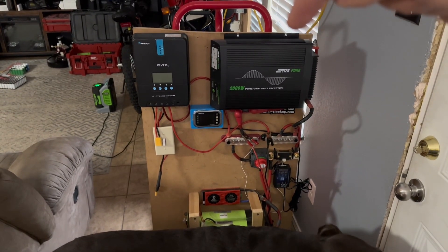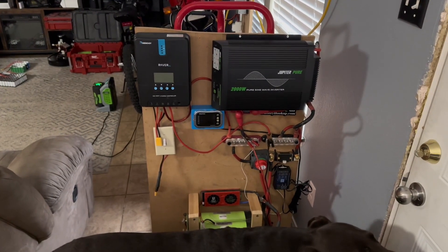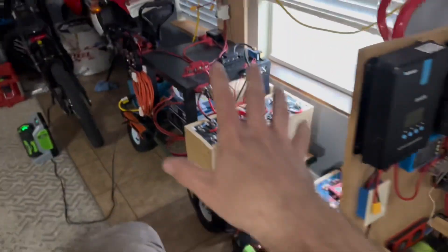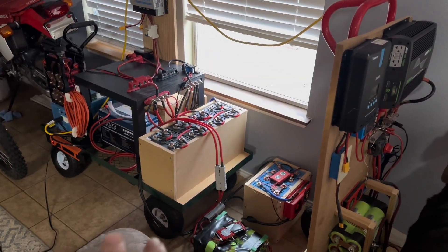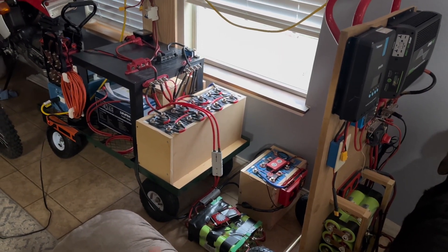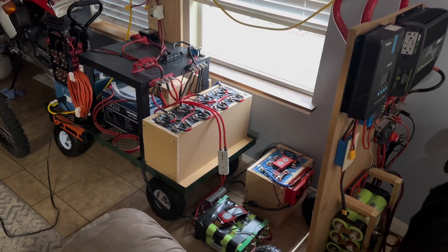When I hook up a window AC unit, the surge of the compressor kicking on kind of freaks it out for a second, but it does run it just fine — maybe I'll do a video on that. Anyway, this is what we're going to use this setup for. This system is completely separated from the main one — this is just for testing, and that's our main station. Eventually my idea is to keep this portable, but I have so many setups with batteries now that maybe I'll have to build an enclosure or some sort of rack system. I'm not sure yet.